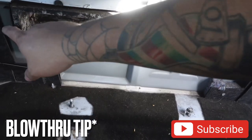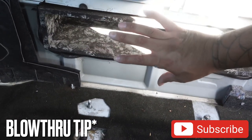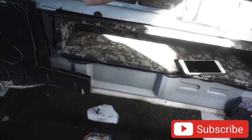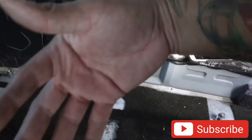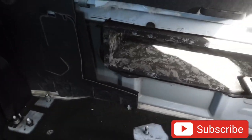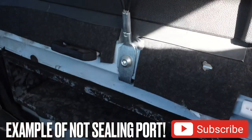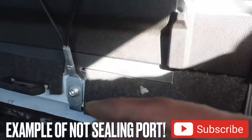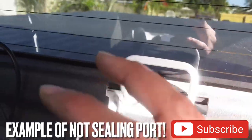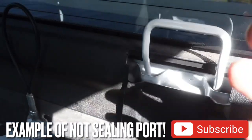So when you do a blow-through and you cut your bed and your port slides through, you actually really need to seal it off — no air whatsoever going through the back. Because then you're losing pressure inside your cab and you're losing smoothness of your blow-through. If I didn't have the beauty panel or the front panel to close it off, the system would be a lot louder if I had the tailgate down and the bed cover off, because all that pressure would be released.